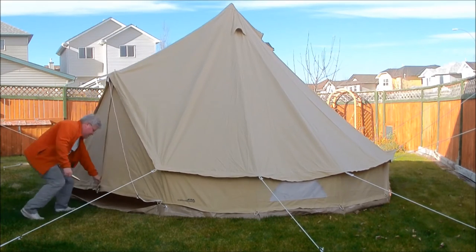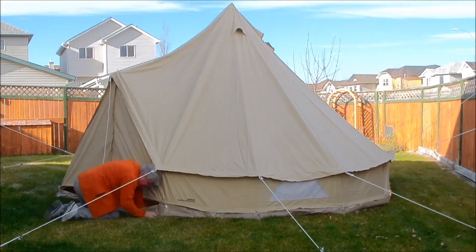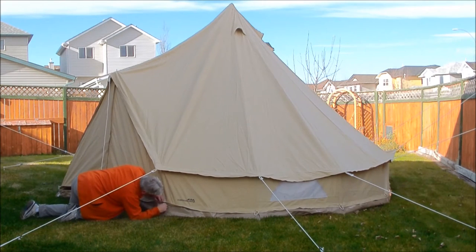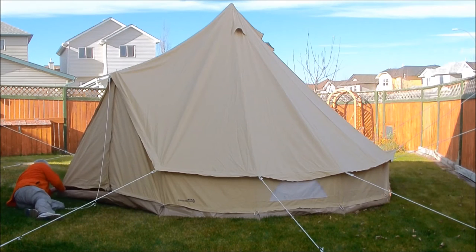Where it connects at the door is where you can actually unzip the entire floor off the tent. Once it's up with the ropes out and the center pole in, I can literally unzip the whole bottom and yank the floor out — giving you a floorless tent. For winter camping on snow or ice fishing that's really useful. On this model you can also change the sidewalls from solid canvas to full mesh walls all the way around, or just keep your four windows.